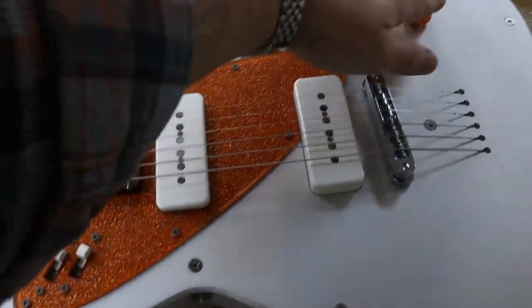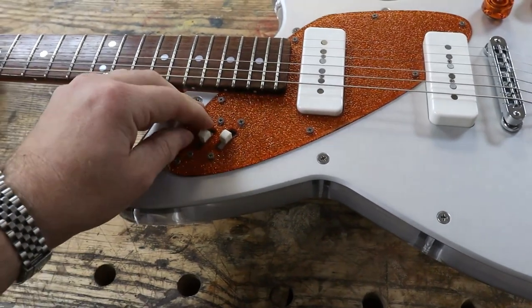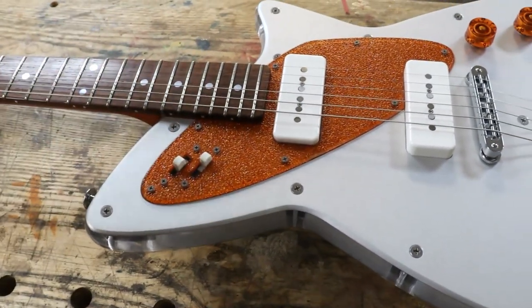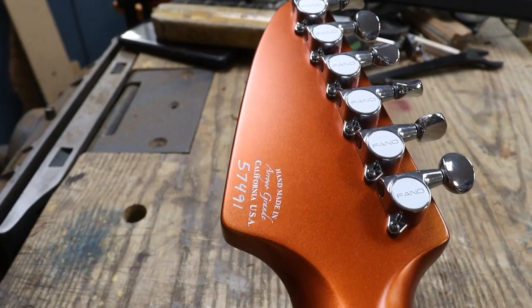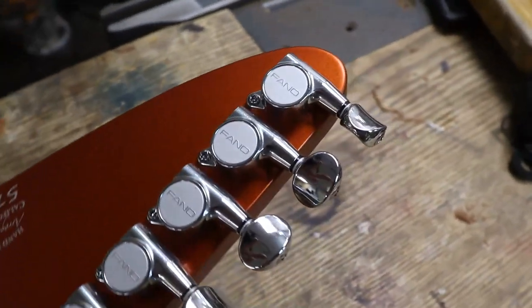So this is interesting — you've got a volume, a tone, pickups on and off, and an out-of-phase thing. It's going to be interesting finding out how exactly that works. Fano branded stuff.